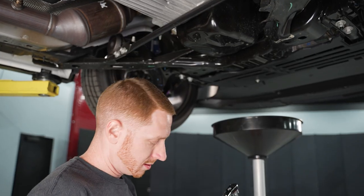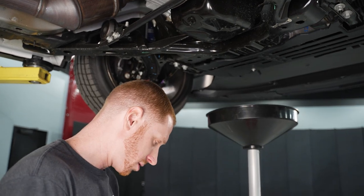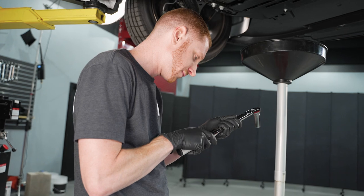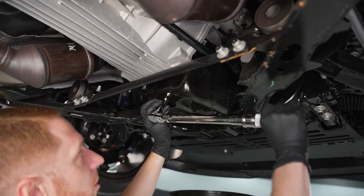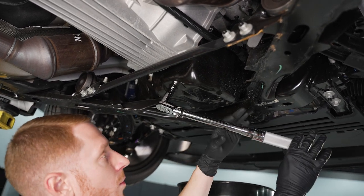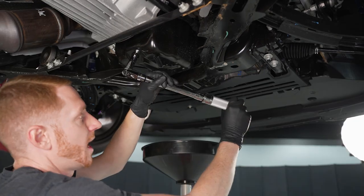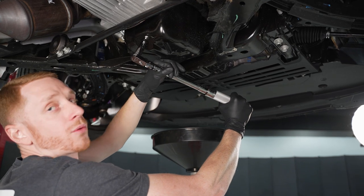I usually just hand-tighten and snug these down, but if you want to be a perfectionist, these actually have a torque spec of 19 pound-feet. Since this is a 144.3-mile Boss 302, we're going to treat it to a 19 pound-feet torque spec. Make sure you've got a good hold at the handle of the torque wrench — that's where you want to operate it so you get an accurate torque reading.